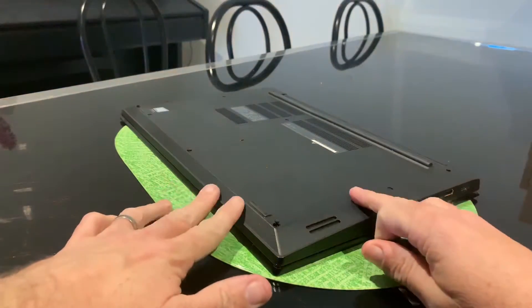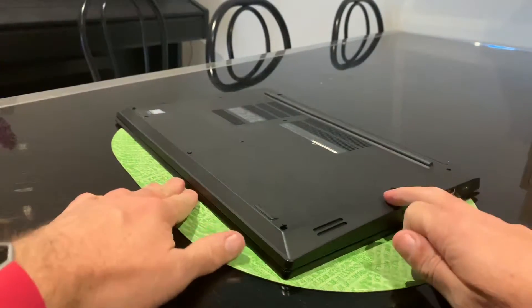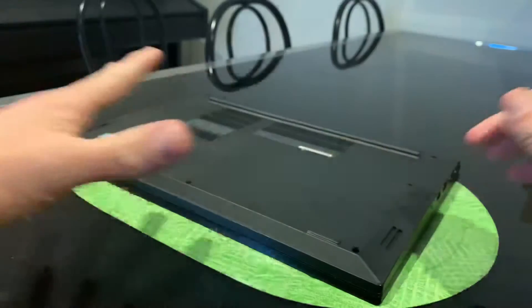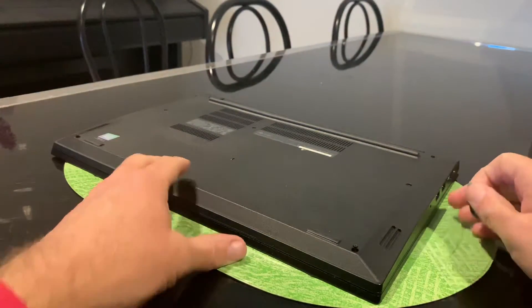It goes without saying, but I'll say it anyway — your laptop should be off at this stage. If your laptop is powered on, you're going to have all sorts of trouble. I know some people will say I should be wearing a wrist strap, grounding myself, and wearing gloves and all the other things, but this is rock and roll.